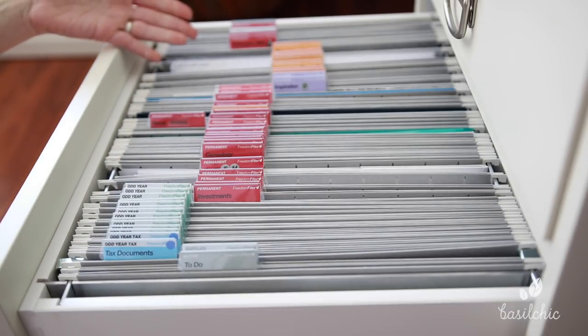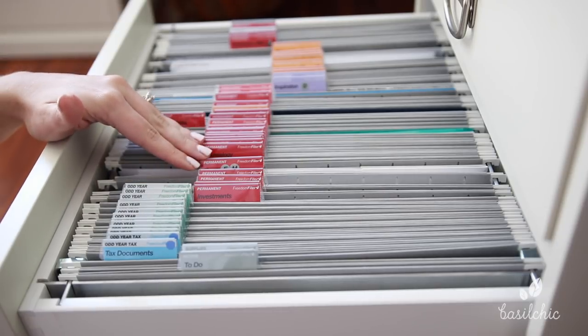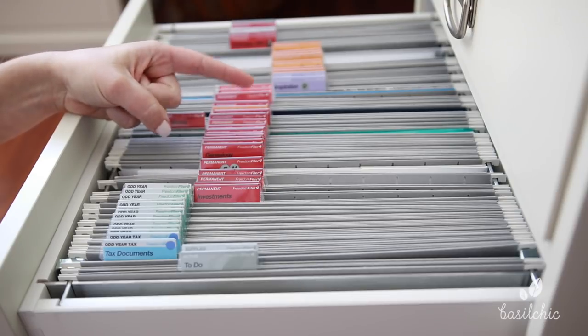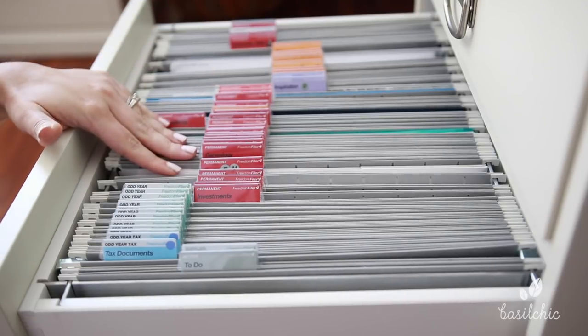When it came to trying to figure out how to organize all this paperwork, I realized I needed to come to terms with what I really struggled with in my paperwork organization. I found that I really struggled with three things: I didn't know what to keep, what to toss, and had no clue how to categorize certain things.